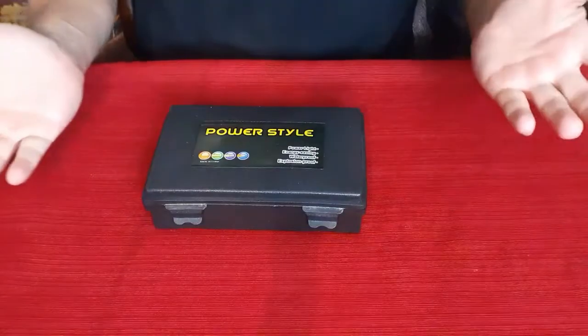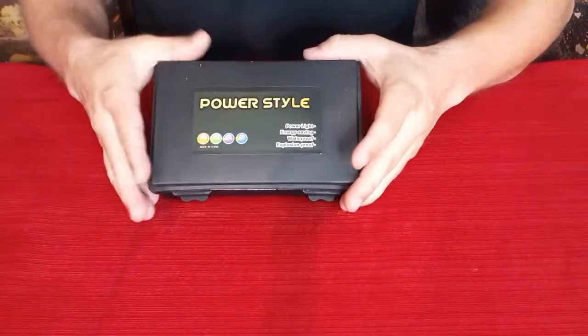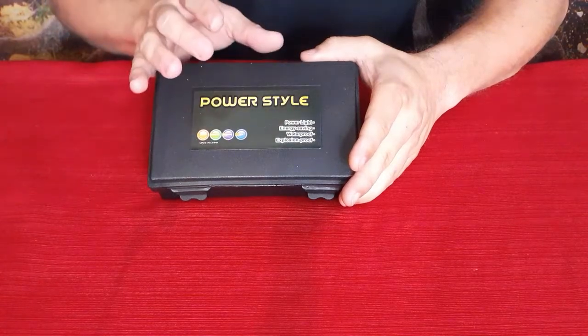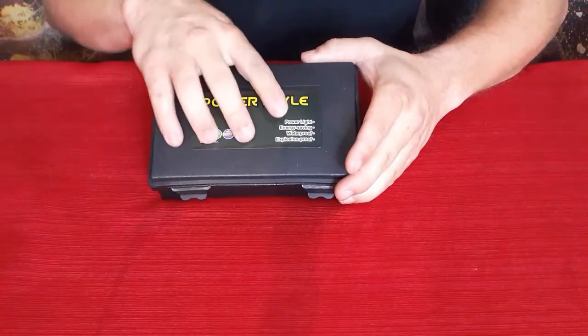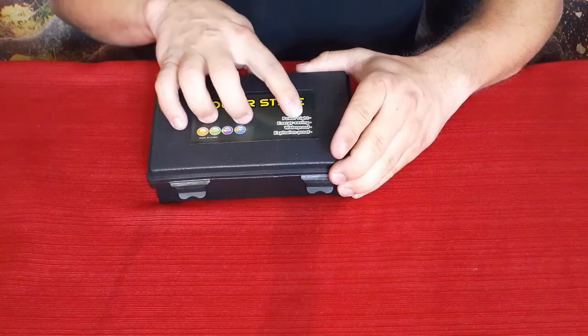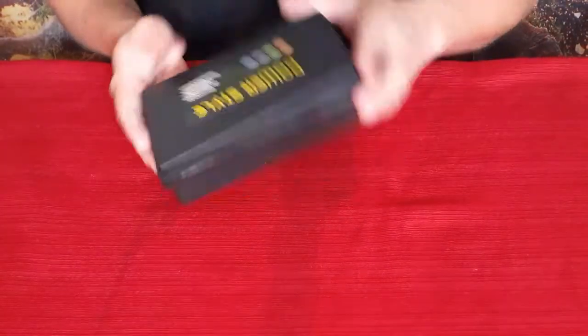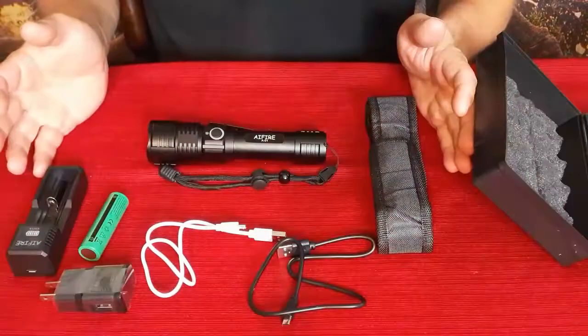We've got a new product in, and as you can see it says 'Power Style.' Not sure exactly what that means, but it does say power, light, energy saving, waterproof, and explosion proof. Let's go ahead and see what's in the box.